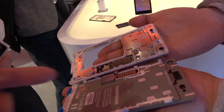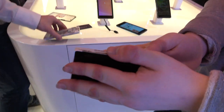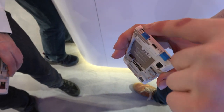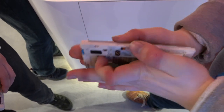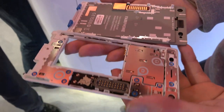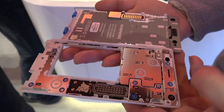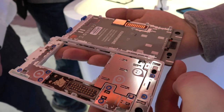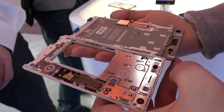So if the screen is... Oh, let's check it out here. What did you just do here? I just opened up the screen here with the two tabs here and then slid it forward. And then you can just open it up. And you can see here, every module is labeled and screwed in.